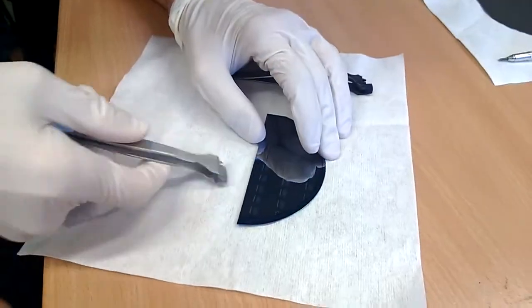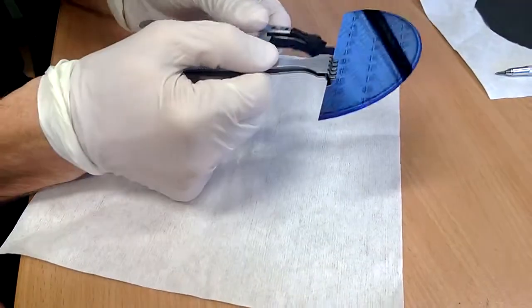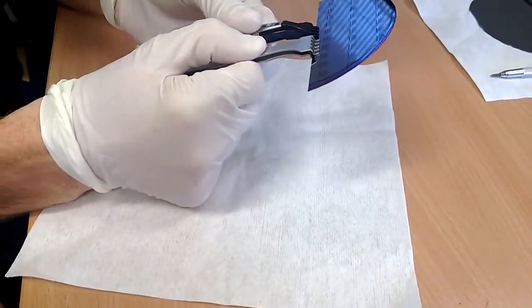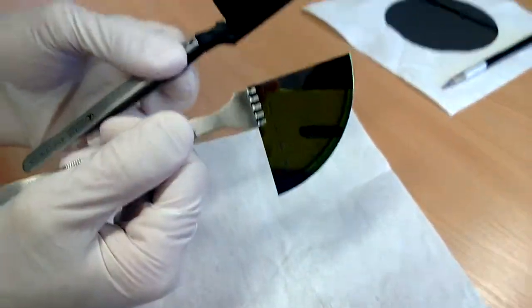Then we have to grab the wafer with two tweezers as close as possible to the scratched point, and bend the wafer downwards — and here you go.